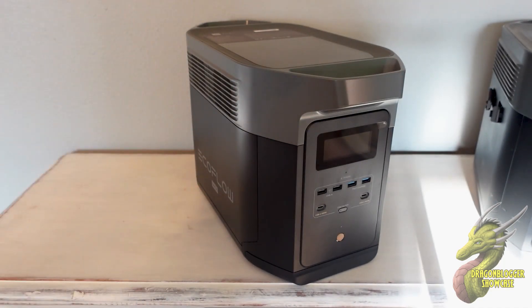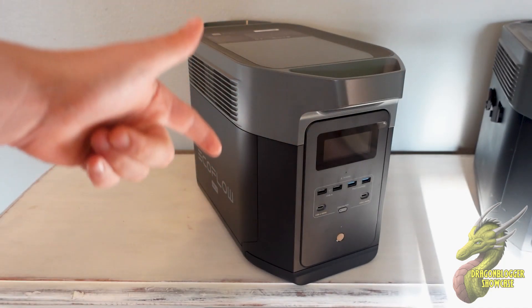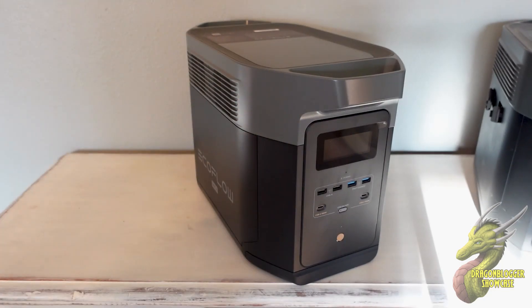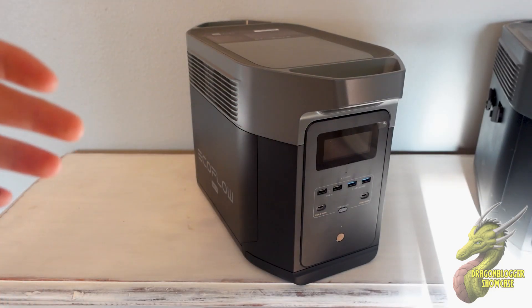Thousands of recharges. The very day you buy it, you charge it up to 100%, and in four years from now it'll be the same. In five years, it'll be the same when it's at that 100% mark.